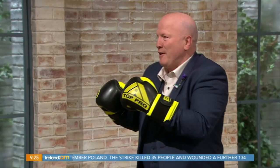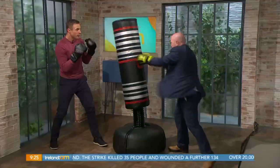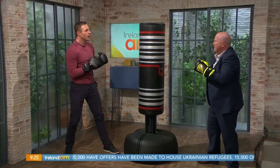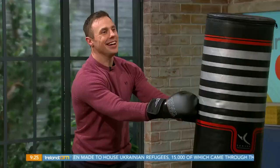We might make it better. Come on, give me a hard combo — give me a real fast one. You can go faster than that. I'll go faster now. Boom, boom, boom, boom, boom. Go again. So, what was your knockout punch? What was your knockout punch? My favourite was my right hook.